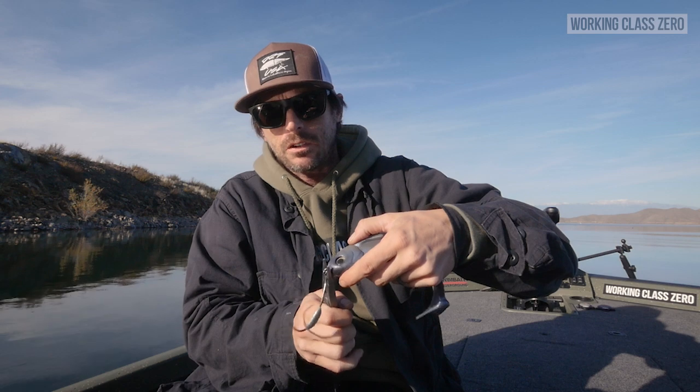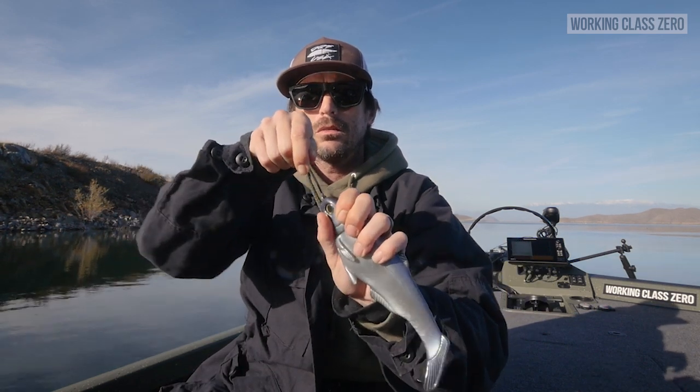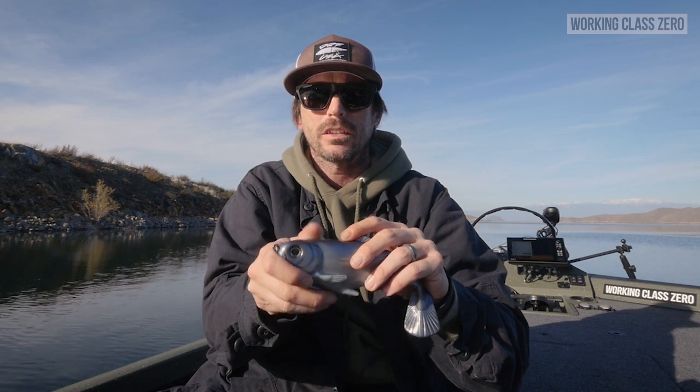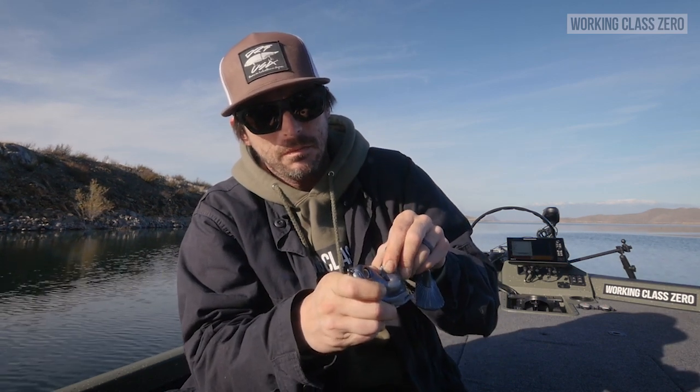You could just rig it this way, or if you want to button that bait down a little bit more, just take your pliers and twist it on a little bit tighter — however you want. Make sure it's kind of centered, how you always would. You're just going to take that hook, feed it straight up into the bait, then feel around in here, push it forward, and find where you want that hook to pop out.